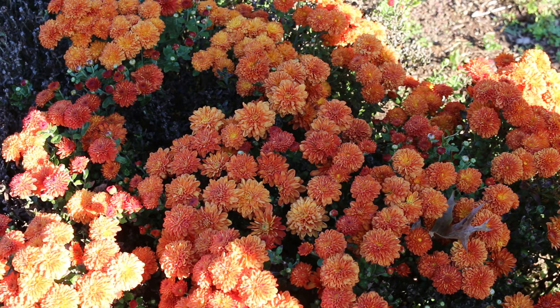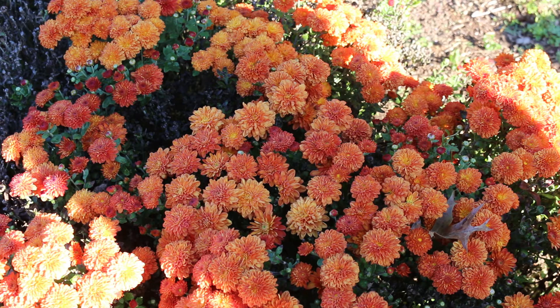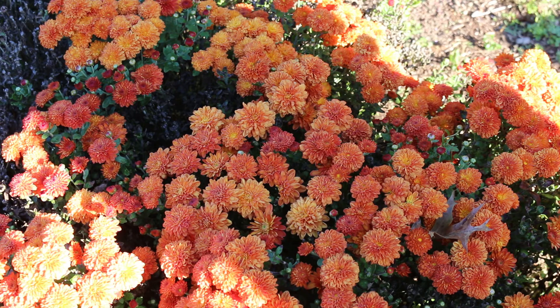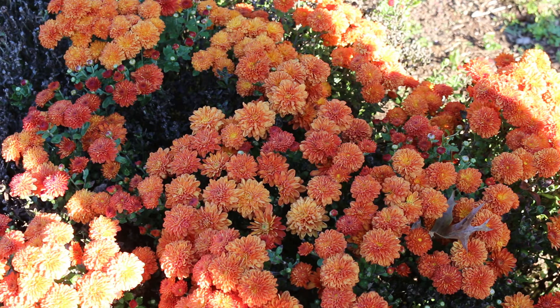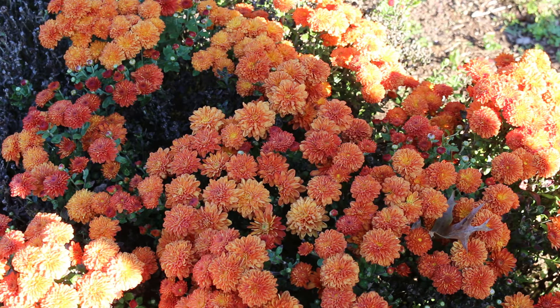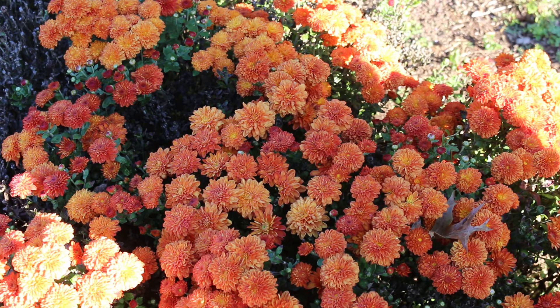Garden mums are hardy from zones three through nine. They prefer organic, well-drained soil, sited in full sun in the north and at least a half day of sun in the south. Even though they're hardy in the southeastern United States, they're not always completely reliable rebloomers from year to year. Garden mums require minimal maintenance — cut back the plants typically in the early part of the season to push their bloom further into fall.